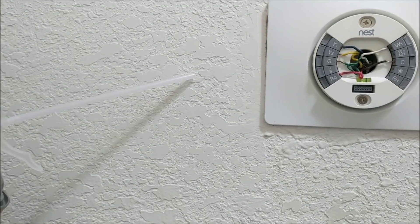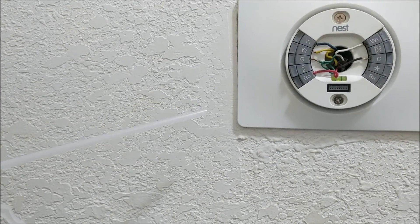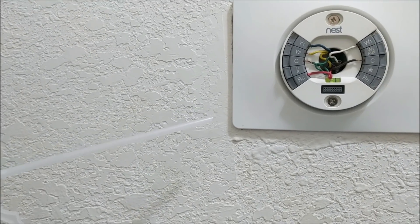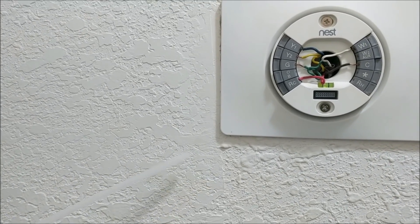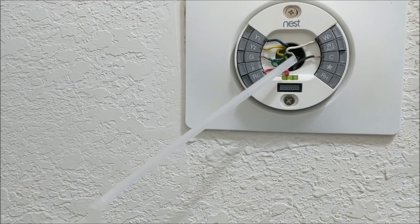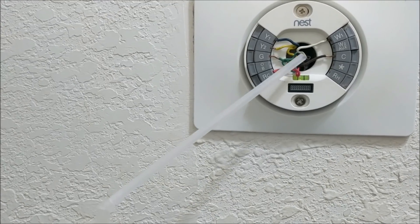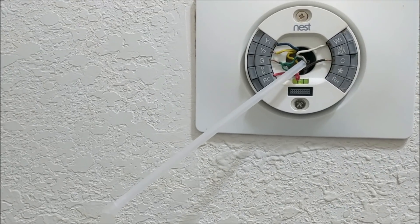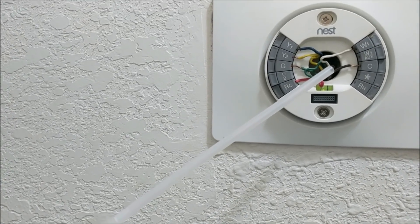If you live in a cold climate where you're heating most of the year during winter months and you have a crawlspace underneath the home, that cold air is coming into your hollow wall cavity through that orifice and into the back of your thermostat — and your thermostat is picking that up as ambient temperature. You don't want it to do that.